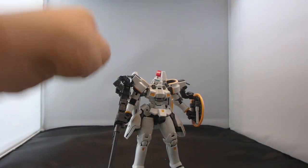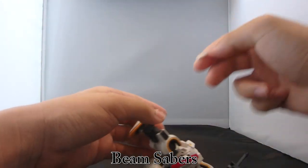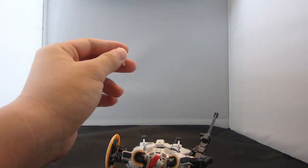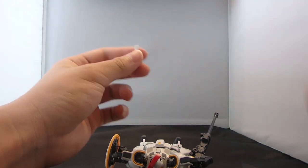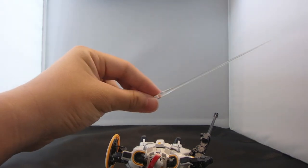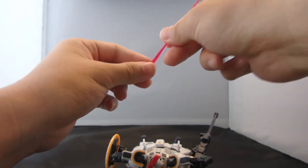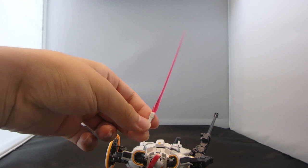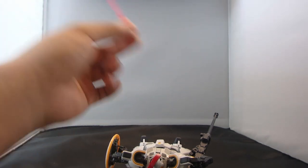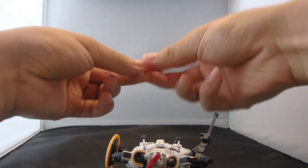Last but not least, we have the beam sabers stored in the shield. They can be flipped out and pulled out. You have four beams total — a set of clear beams, which is great for customization, and then a set of pink beams. With the pink beams you get anime accuracy; with the clear beams, customization. So yep, there you have it.